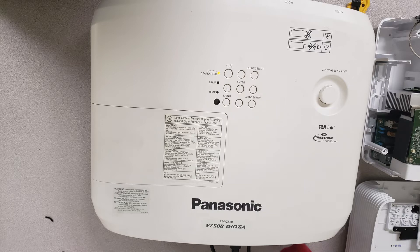Hey guys, Dalton with Jaspertronics here, and today we're going to be looking at this Panasonic PT-VZ580. We're going to be popping the top cover off of this so we can get a look at the insides, make sure everything's clean, and get it all taken care of. So let's get started.